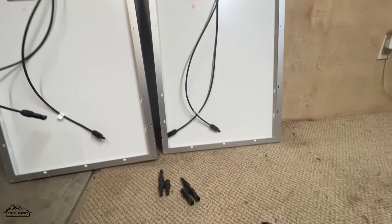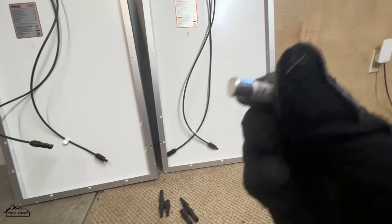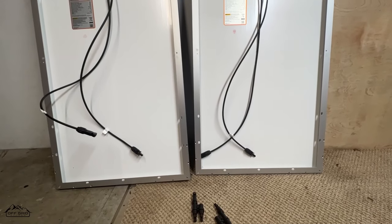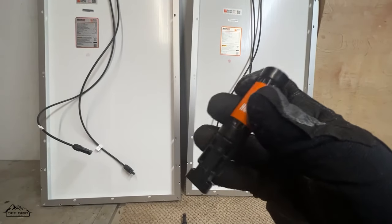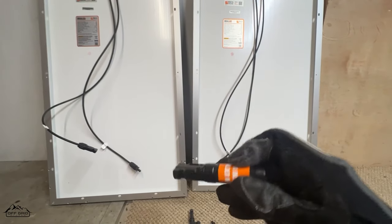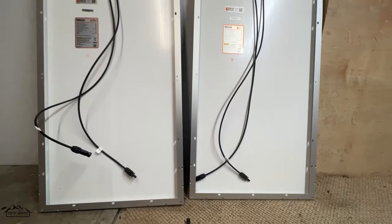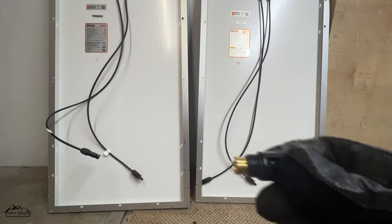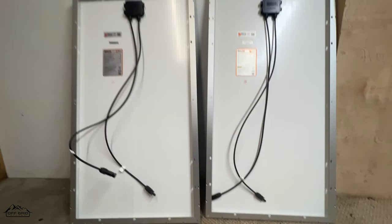So what is an inline fuse? We have it right here — you can unscrew it and inside it's just the fuse element. It doesn't really matter which way it goes in, but for correctness just close it back the same way it came out. These are MC4 connectors, so everything connects together perfectly.